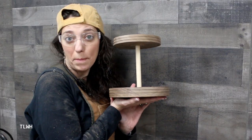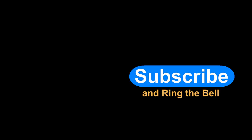And it's done! That's a wrap! Thanks for stopping by The Little Wood House. I hope you enjoyed making this walnut tiered tray with us. If you did, don't forget to hit that like button and subscribe so you can keep watching all of our videos. I hope to see you in a video.